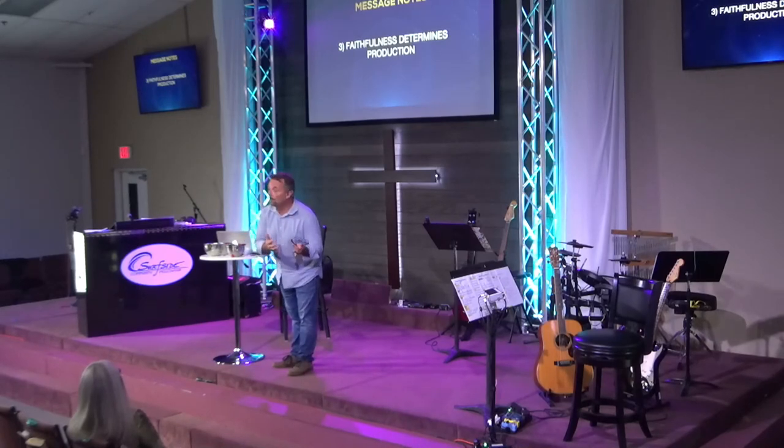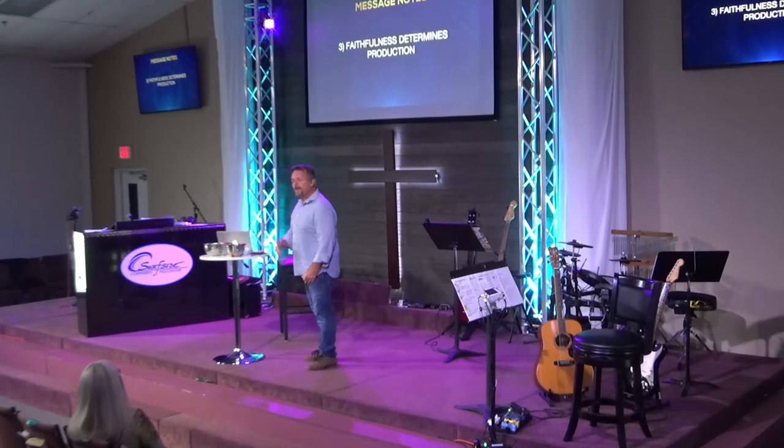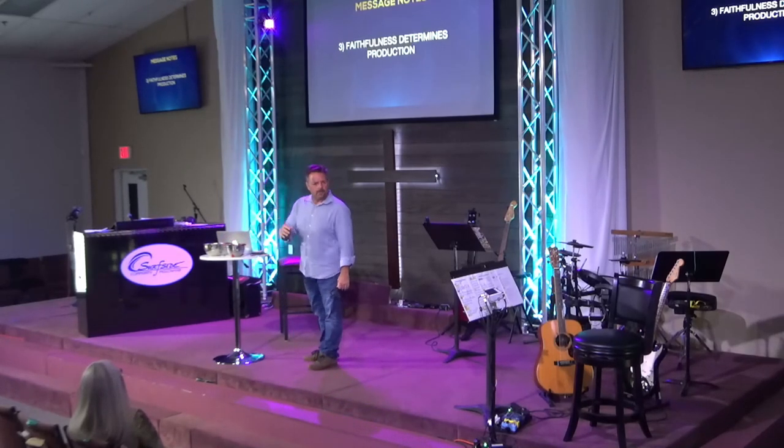If you want to build a relationship with someone, it has to be day after day, moment by moment. You can't eat all your meals in one day. Every once in a while somebody says, 'I forgot to eat.' My wife will say, 'I forgot to eat today.' And I go, what is that like? I have no idea. I might not get to eat, but I don't forget to eat.